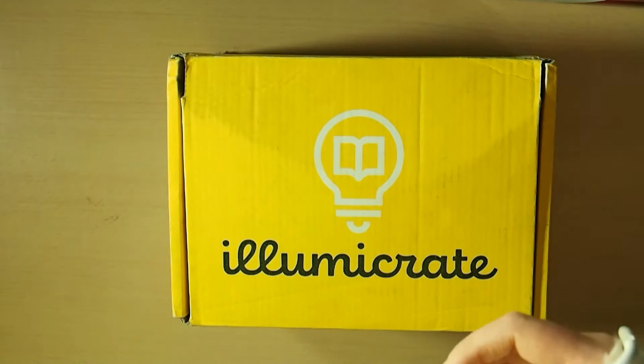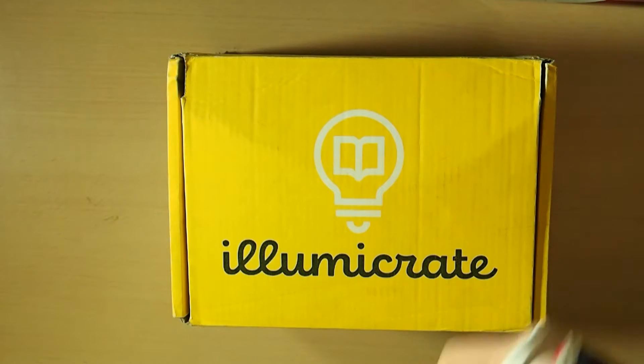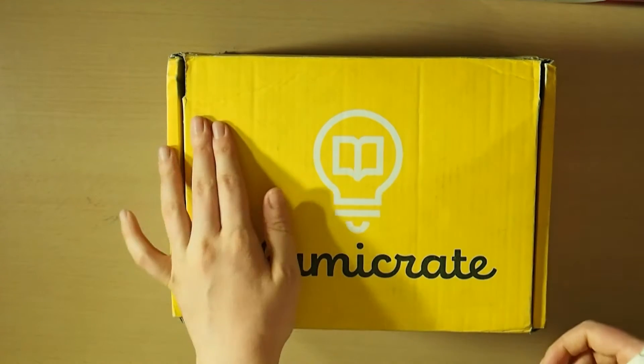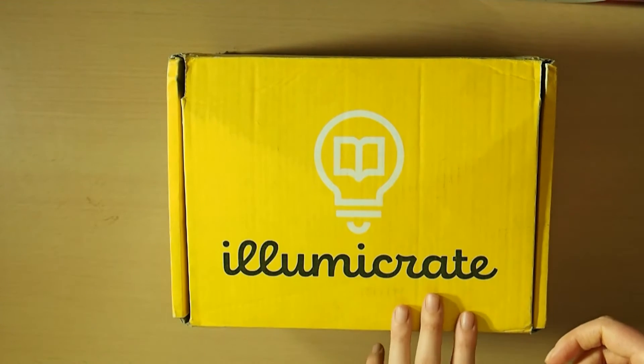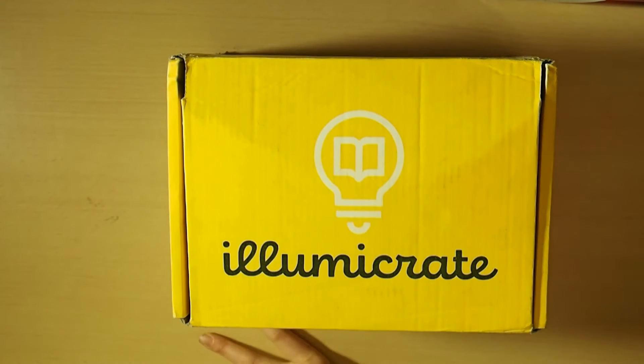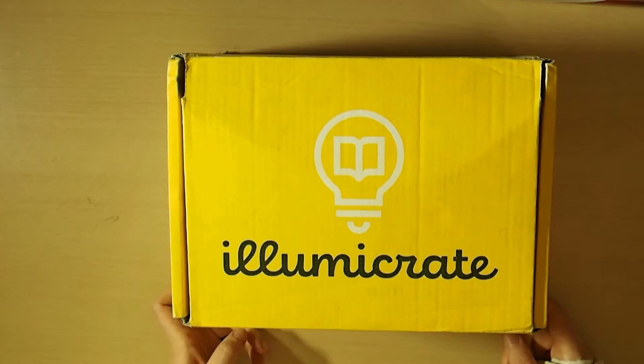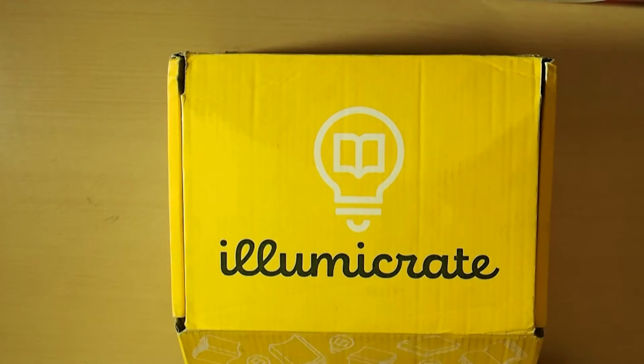They're looking into connective tissue disorders and stuff like that, or possibly Ehlers-Danlos Syndrome, because of how I keep injuring myself so easily. Anyway, this is my last IlluminaCrate box. For who knows how long into the near future, I have canceled my subscription just because my health is more important to me. So we're going to unbox this.